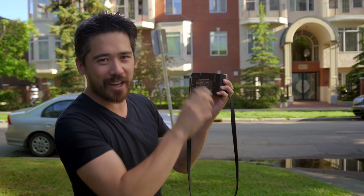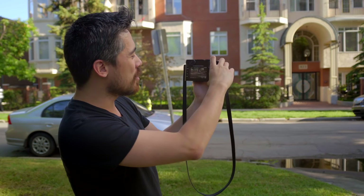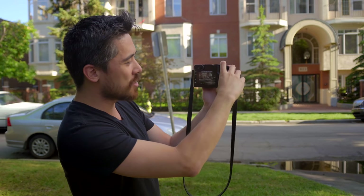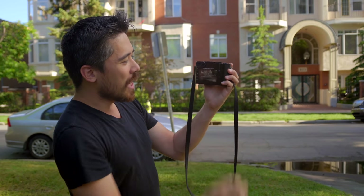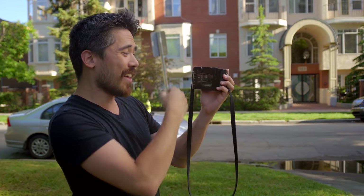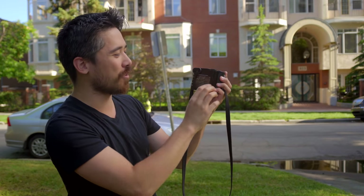So don't get fooled by thinking you're getting a tighter crop — you're not. If you shoot that way and compose, you're actually going to get more. Touch the shutter and I can see most of my composition. Push it again and I go into a movie preview where I can see the widescreen — that's the only accurate rendition of frame lines.